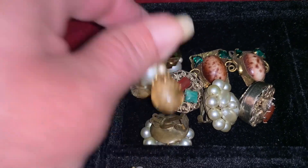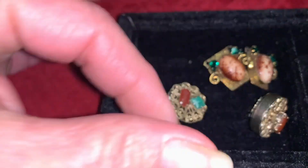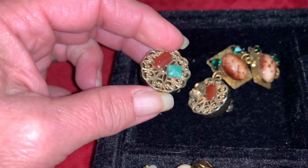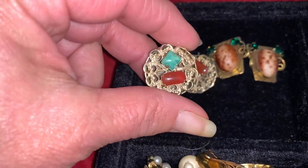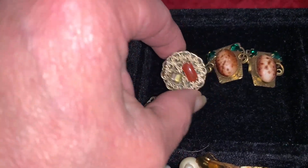The first earrings I'm going to start with — I've tried to organize them out a little bit — I have these little button earrings. These are clip-ons. They aren't signed and you can see they have cute little stones in them. One of them is unfortunately missing a stone.